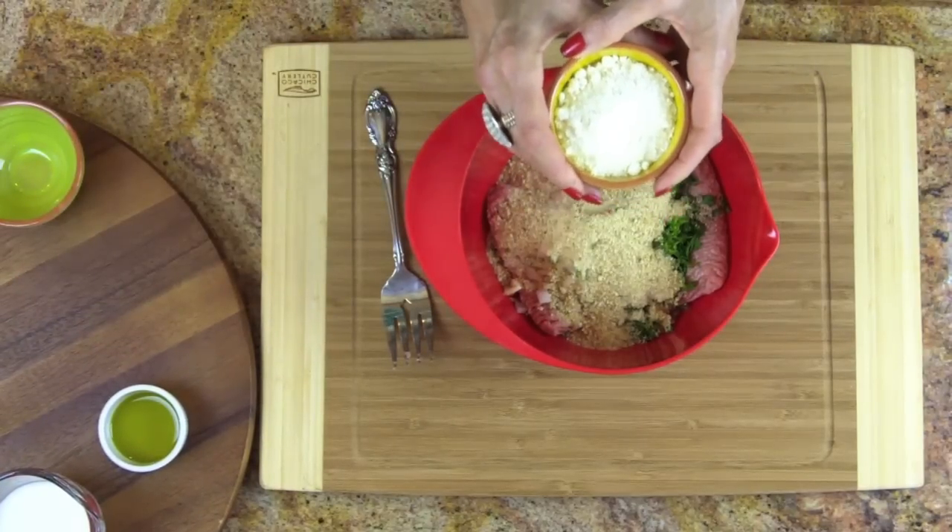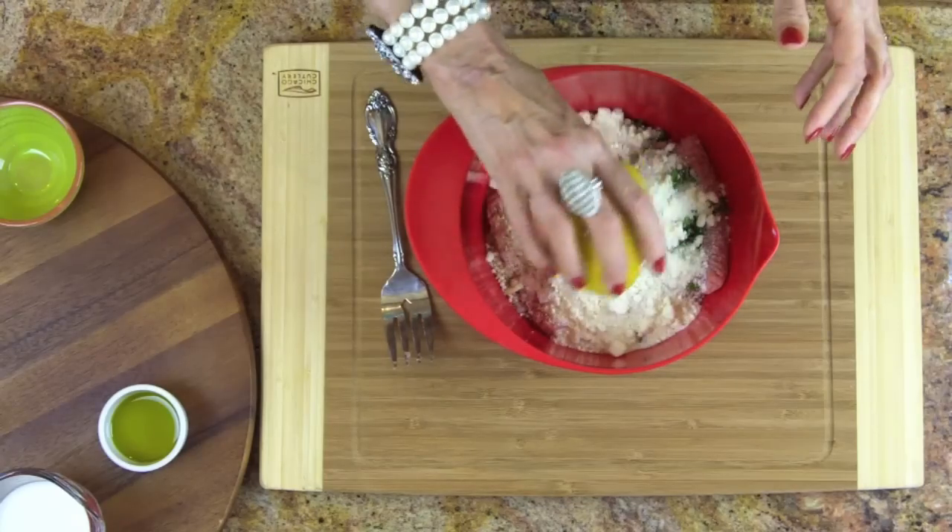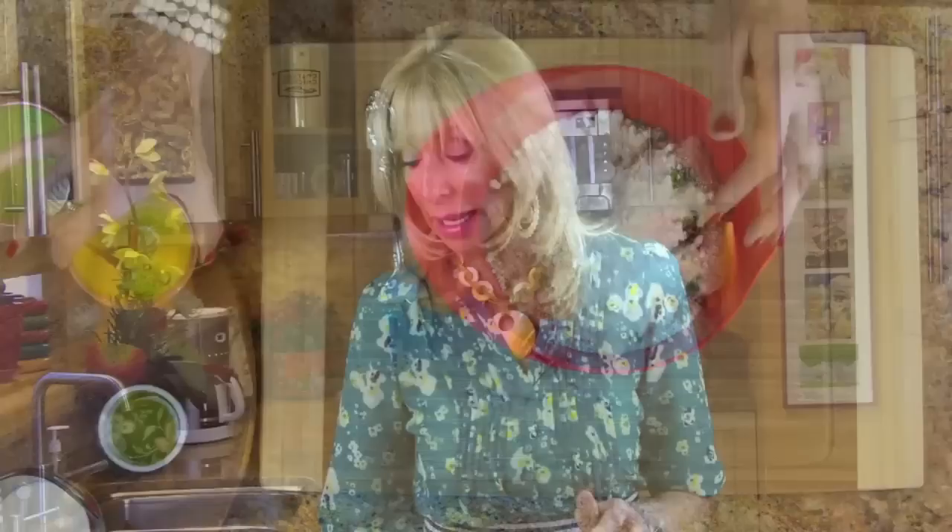Next, parmesan cheese. Cheese is our friend — a wonderful commodity for us. It does not spike insulin levels; it contains fat and protein, and you just don't need to eat a lot of it, but you don't have to be afraid of it. Please use cheese!